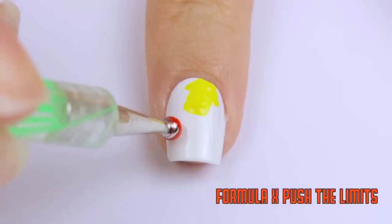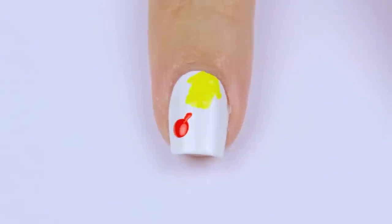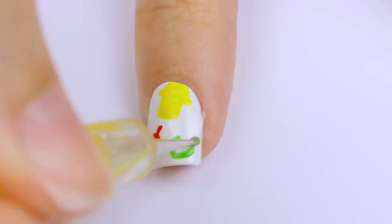The next shape is the red apple. Just use the big dotting tool to add a red circle, then use a smaller dotting tool, striper, or a toothpick to add a little stem. Next up is the green leaf — outline the shape of a leaf, fill it in, and add a stem again.